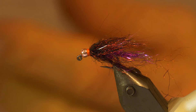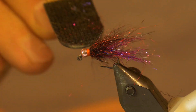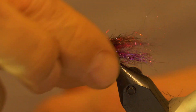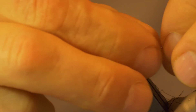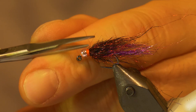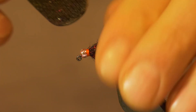Now to finish the fly off, just pick all the material back. Get a good dubbing pick and pick all that material out all the way through — that'll form a real nice body on the fly. If you want the material to lay down nicely to form a real nice leech body profile, you can boil it in hot water. Just get boiling water, throw it in there for 10 seconds, and all this material will lie down for you.